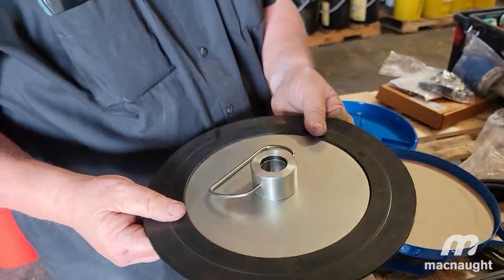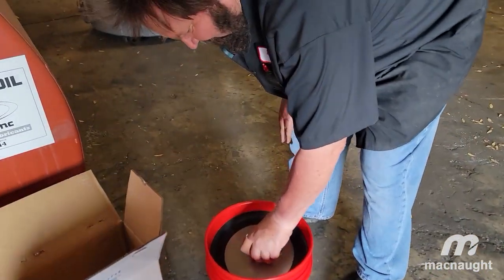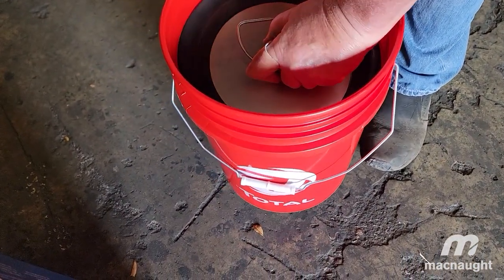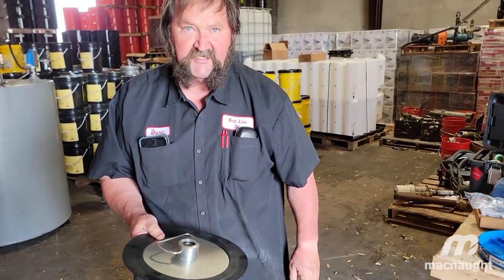This is a follower plate. This is what actually goes in the pail, goes down, and forces the grease to the bottom as you're pumping. You can also use this on a keg.